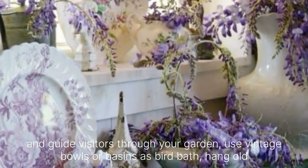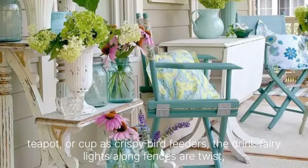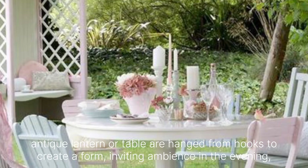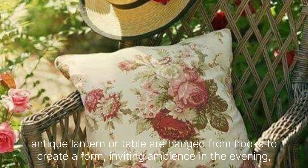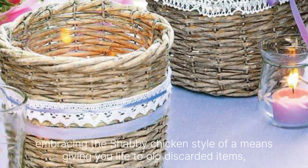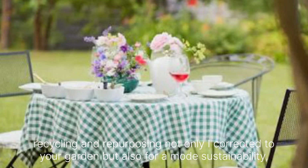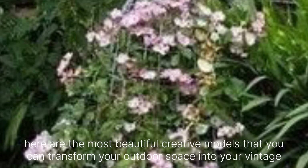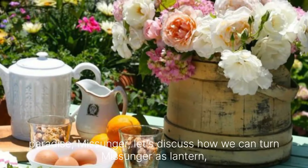Use vintage bowls or basins as bird baths. Hang old teapots or cups as quirky bird feeders. String fairy lights along fences or trees, and place antique lanterns on tables or hang them from hooks to create a warm, inviting ambience in the evening. Embracing the Shabby Chic style often means giving new life to old discarded items. Recycling and repurposing not only add character to your garden but also promote sustainability. Here are the most beautiful creative ideas to transform your outdoor space into a vintage paradise.